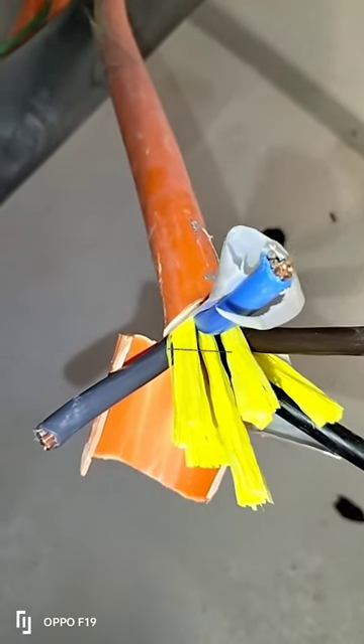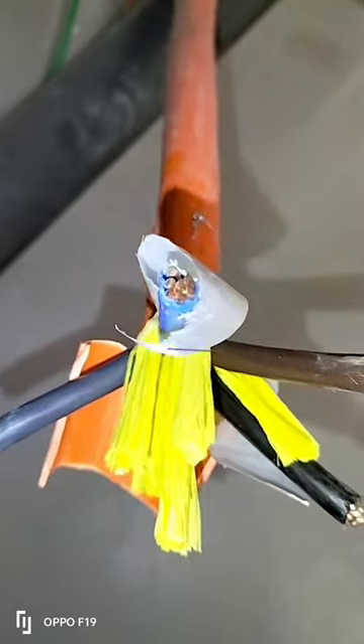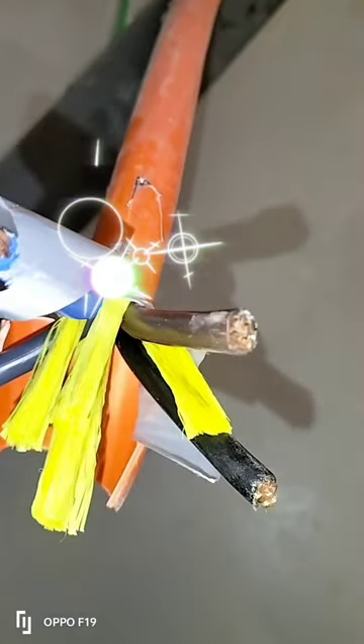The four cores are colored blue, brown, black, and gray. As you can see the components of the cable, it's very safe and convenient to use.